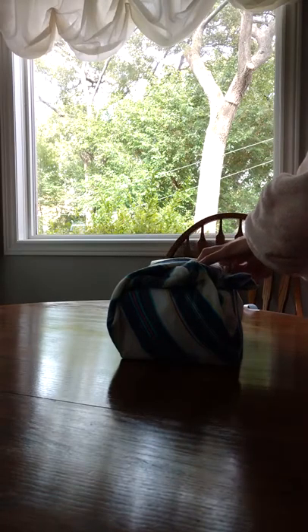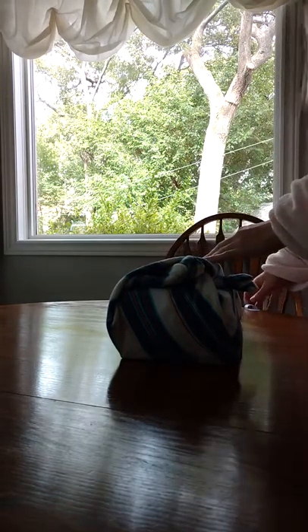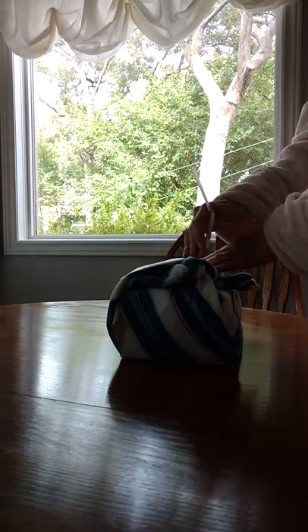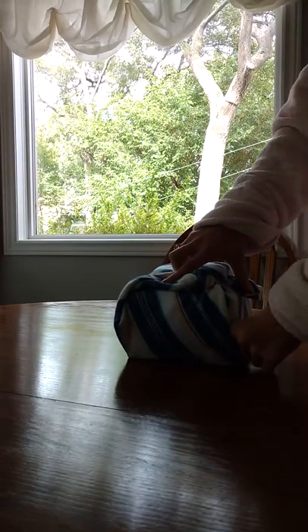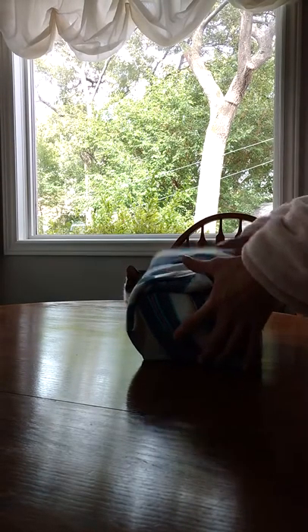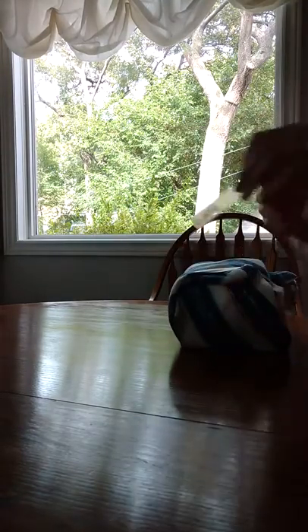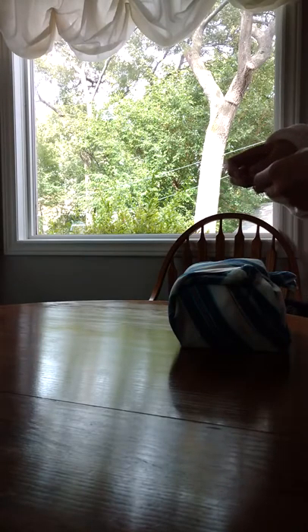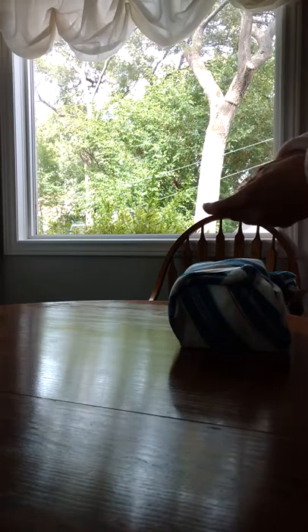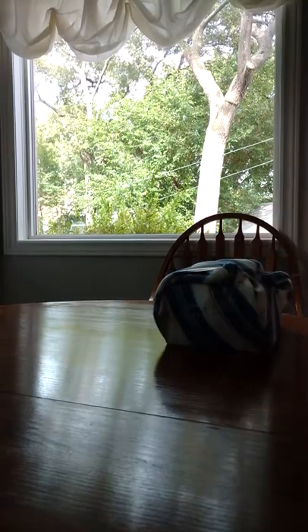I'm going to get my two pieces of tape to secure it, and also my label, which is actually already on it from the last time I did it. I'm going to get my label with the contents of the box and where it's going in the hospital. I'll start with where it's going, then the contents of the box: oatmeal, the date, and my initials. I'm going to put it on the side for easy recognition.